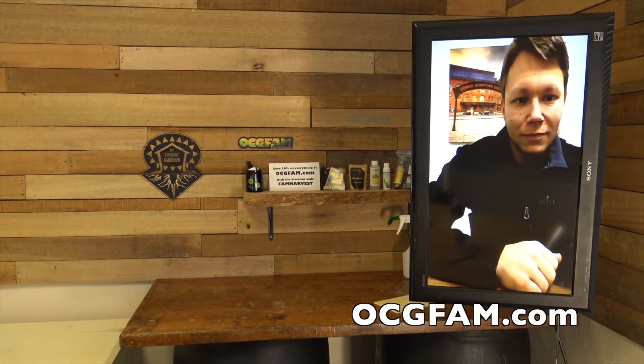Tim's on the show today and we're talking about germinating seeds step by step in depth. Hey there, Bob from Oregon's Constant Gardener. Welcome to the OCG Fam Show. We've been talking about seeds with the comprehensive grow — let me show you what's going on. We got Tim on the show.